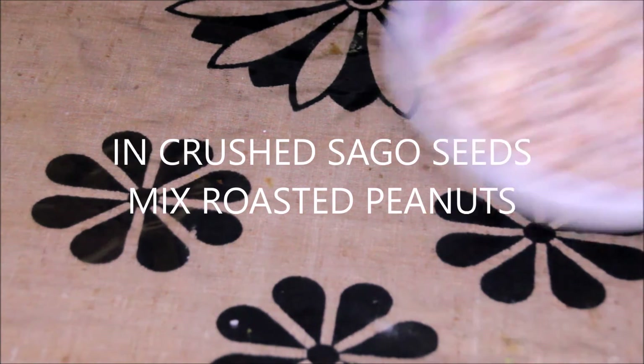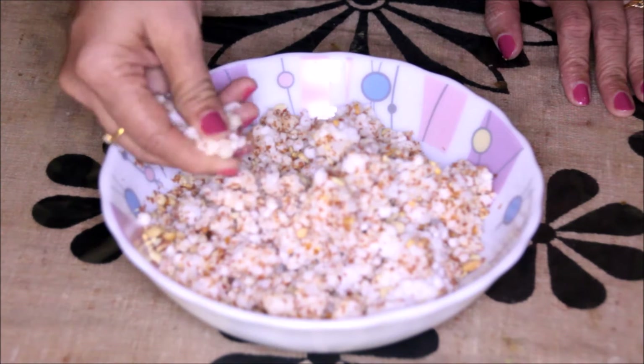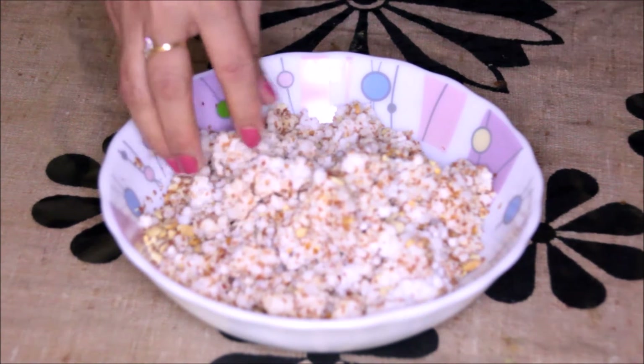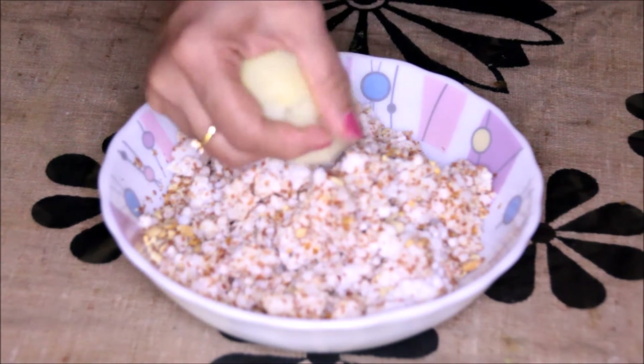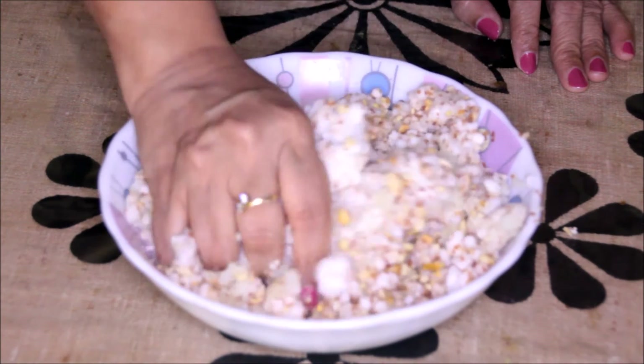In the crushed Sago Seeds, mix roasted peanuts. Now this Sago Seeds and peanut mixture is ready. Now we will add in the potato. Make sure that the mixture should be even.